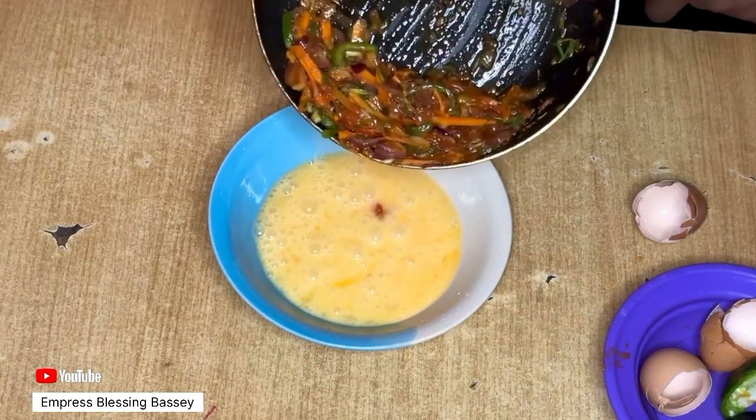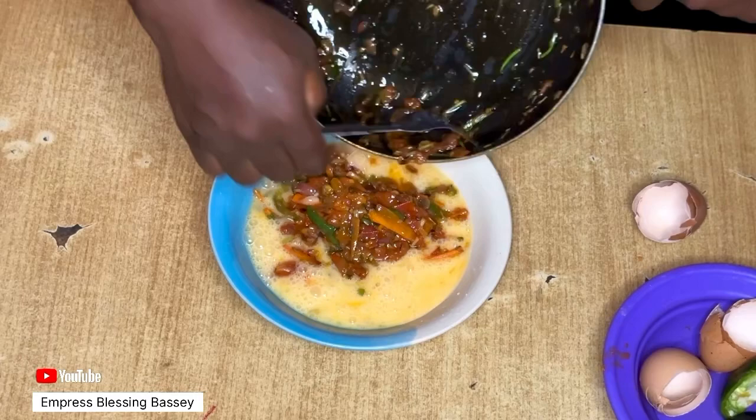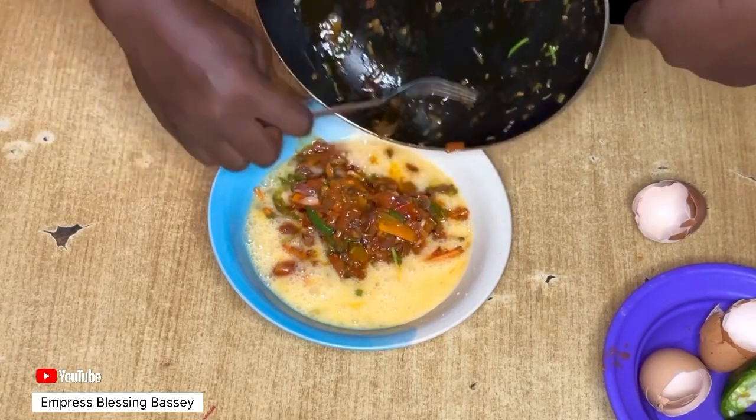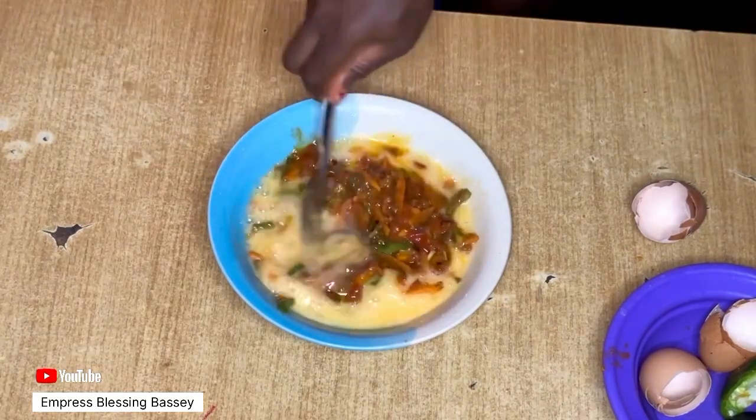Add the sauce mixture — everything we just finished making — into the bowl with the eggs. Pour it in and mix everything together thoroughly with the egg.